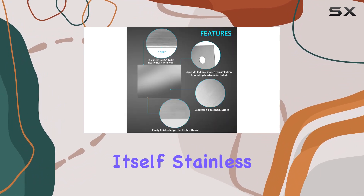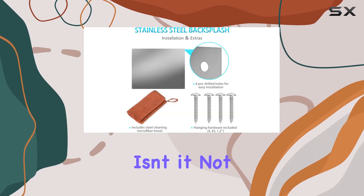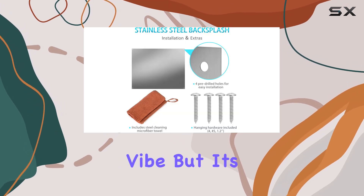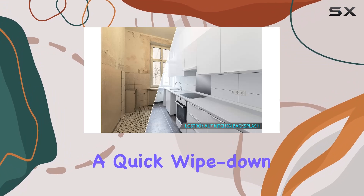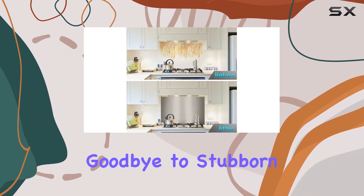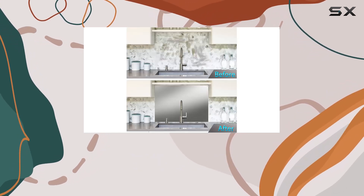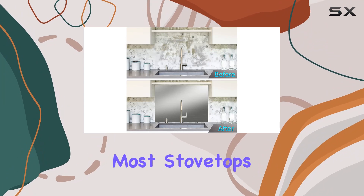Now, onto the material itself. Stainless steel is always a winner in the kitchen — not only does it give off that professional vibe, but it's also incredibly easy to clean. A quick wipe down with a damp cloth and you're good to go. Say goodbye to stubborn grease stains, with ample coverage for most stovetops.